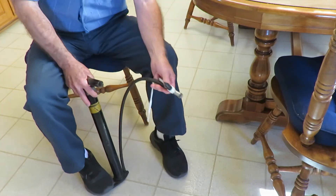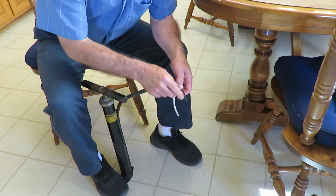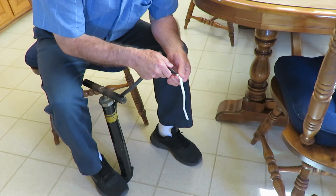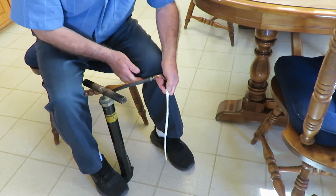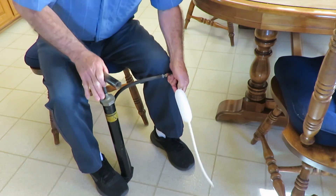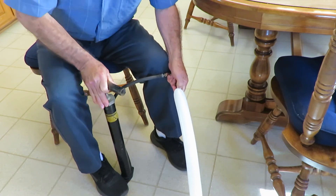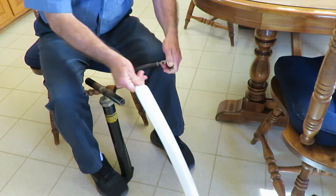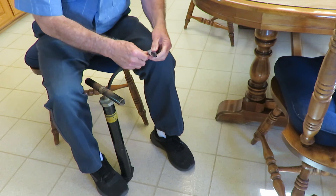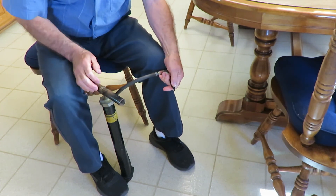What I like about this setup is I can blow up little balloons or big balloons — it's got varying sizes. Just hold it like that with your hand and bend it like that while you're pumping.